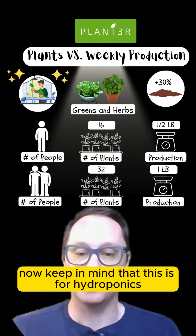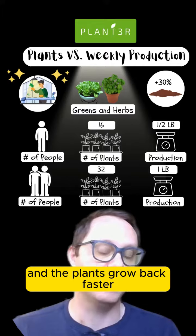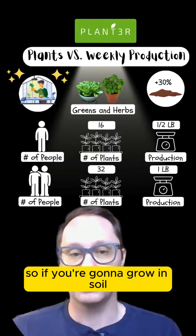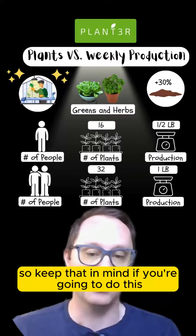Now, keep in mind that this is for hydroponics, which is a little bit more efficient, and the plants grow back faster after you've harvested from them. So if you're going to grow in soil, you want to add about 30% to that number.